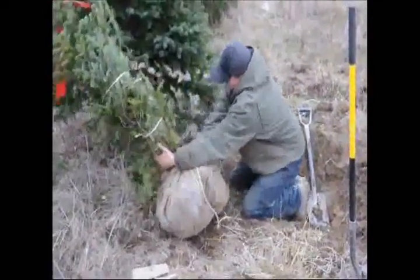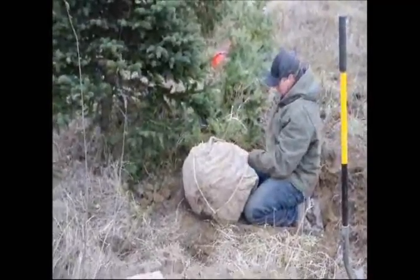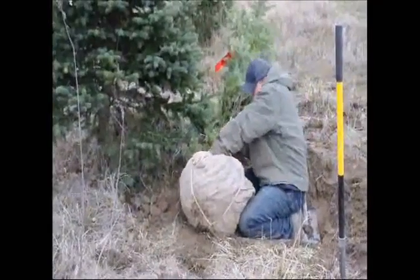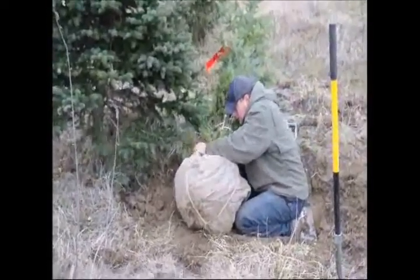Go back around up to the trunk of the tree and then just tie it off. You can see at the base that it loops through and that kind of anchors it. It doesn't really move after you do that simple little tie-off on the bottom.